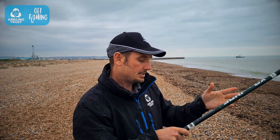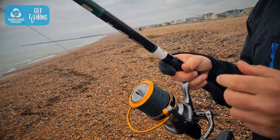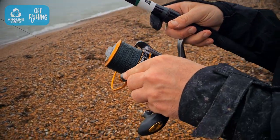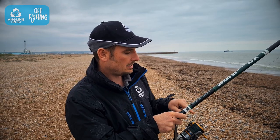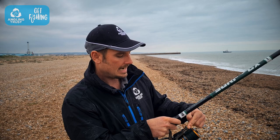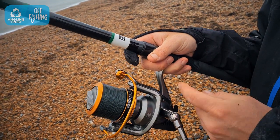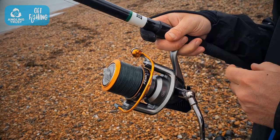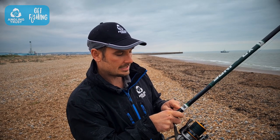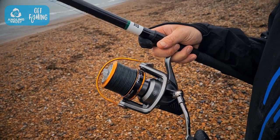There are three stages. Down here with the reel, hold it with two fingers either side of the reel seat. The first stage is to put the roller to the top — just roll it around with your hand until the roller comes to the top. The second stage is finger on the line: use your index finger, your trigger finger, to hold the line against the rod.